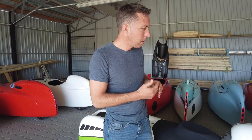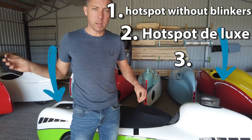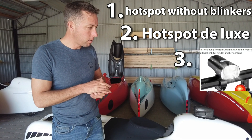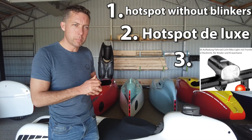The third option is that we will make a holder in the rear and a holder in the front, where you can, for example, fit a camera on the rear with lights, or whatever rear light you find in online shops.